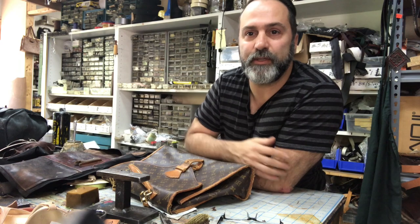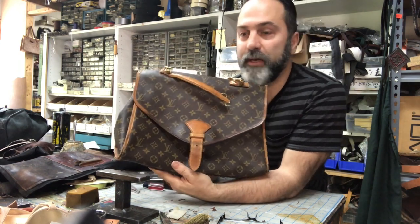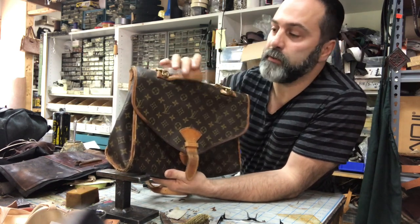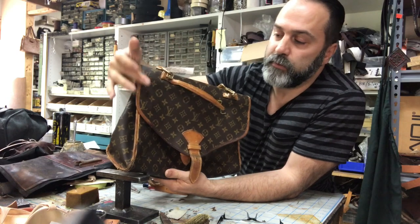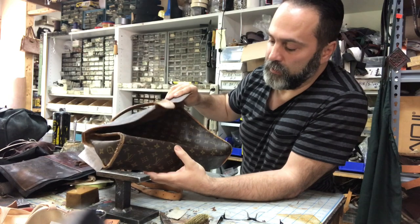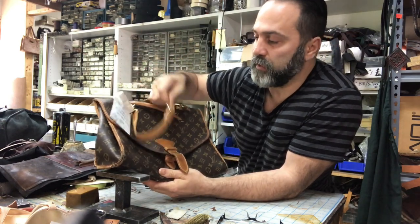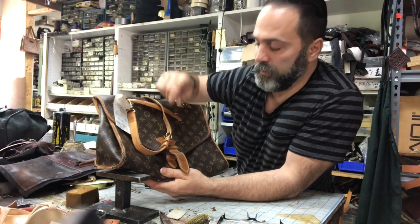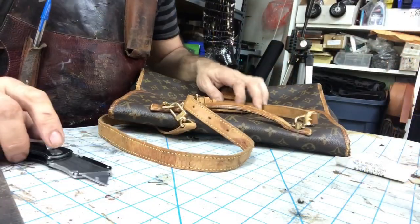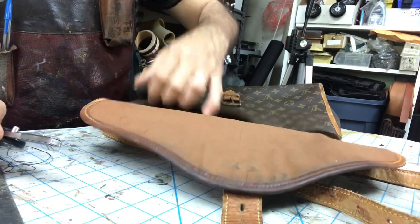Hello, this is Steve from Beto's Leatherworks. Today's project is this cool Louboutin bag. Basically what we're going to do is remake the handle, replace the winding all the way around, give it a general cleanup, then condition the parts we're not going to replace — moisturize them a little bit and put it back into working order. Let's get started.